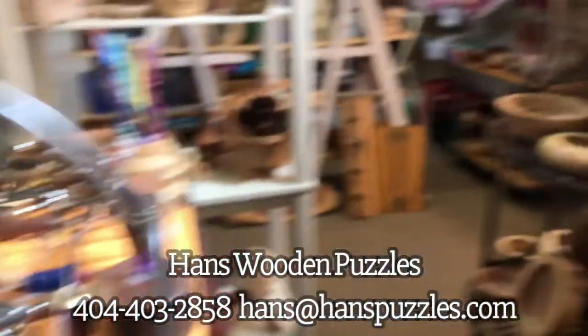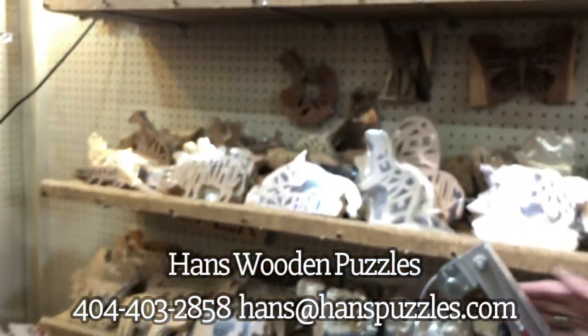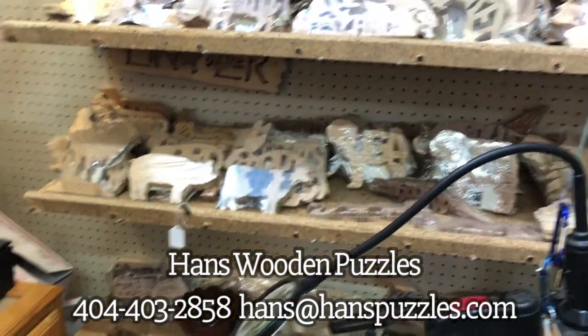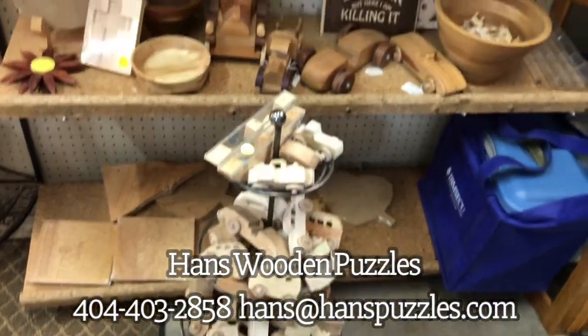Over here on the top shelf are my wild animals. Then I've got my domestic animals and college mascots, and transportation below that. Then over here there are some more cars — I've got some fancier cars.